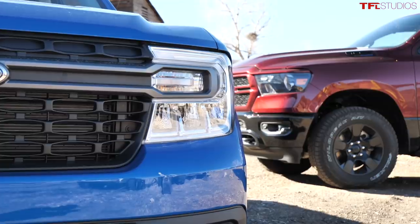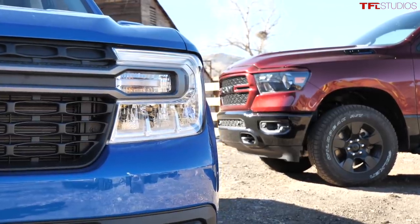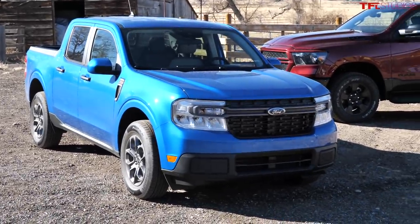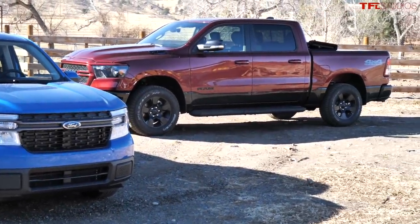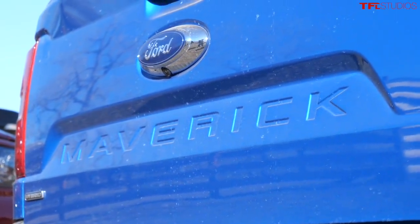Hey guys, welcome to the Happy Yak Ranch. Usually when we come to the ranch we typically bring a full-size truck like this Ram because we're towing and hauling stuff, but today we decided to bring something quite a bit smaller. What do you think of the new Maverick? I really like the Maverick — I especially like the name. I like all of Ford's names: Bronco, Mustang, Maverick, Pinto — well, Pinto not so much. But in this video we're going to find out: is the Maverick enough truck to be useful on a ranch?